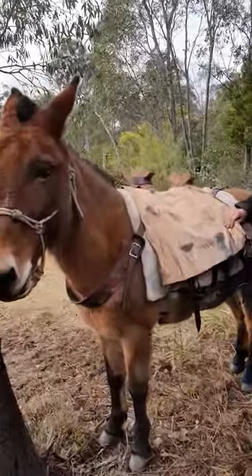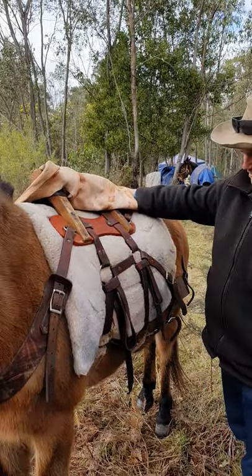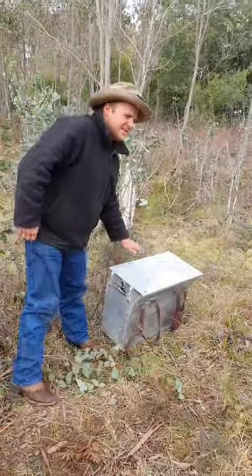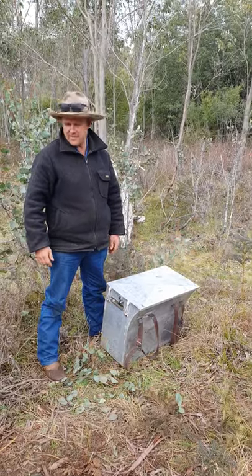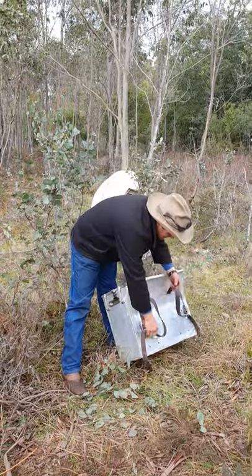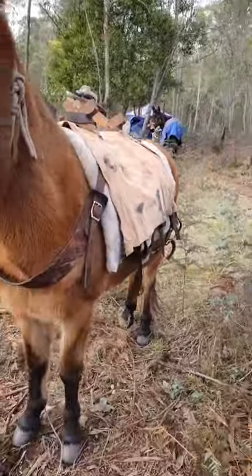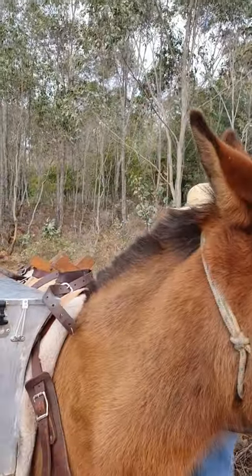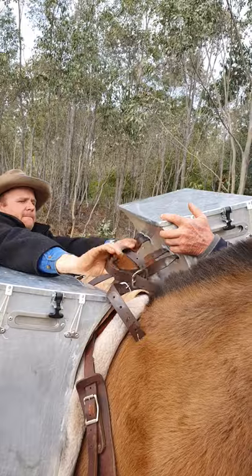He's saddled up — this is a pretty traditional American-style sawbuck saddle, all ready to go. That's just a bit of a cover to stop anything rubbing. These panniers are empty at the moment, just for the sake of this demo, but they work quite well. Alan is helping load, remembering that packing doesn't have to be a solitary thing.